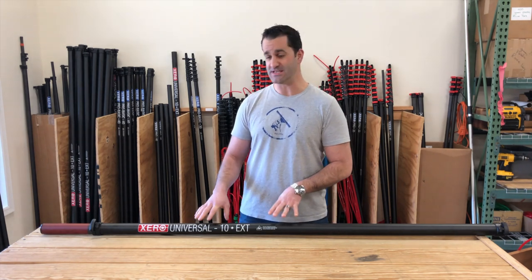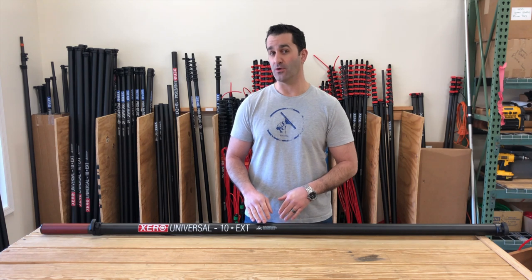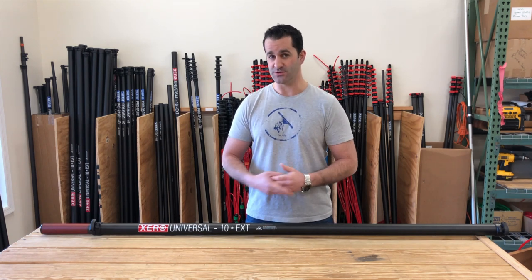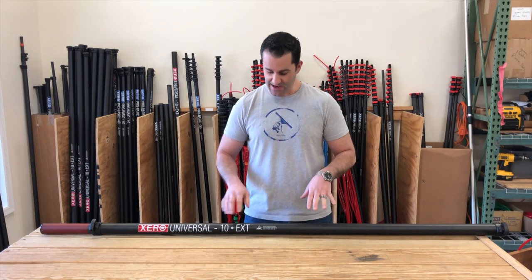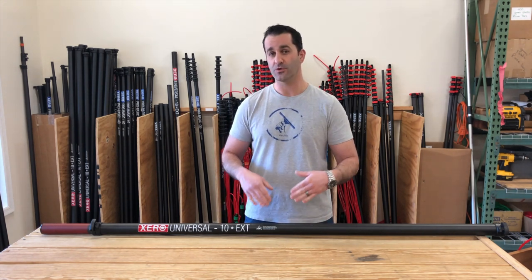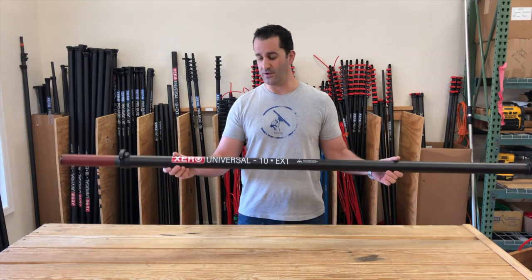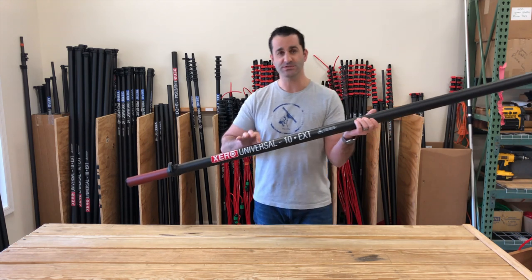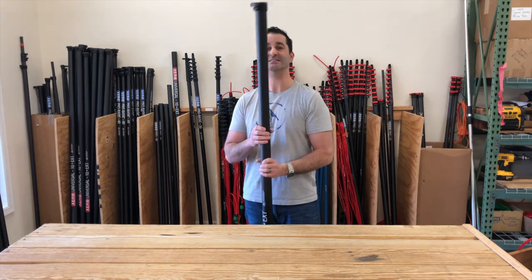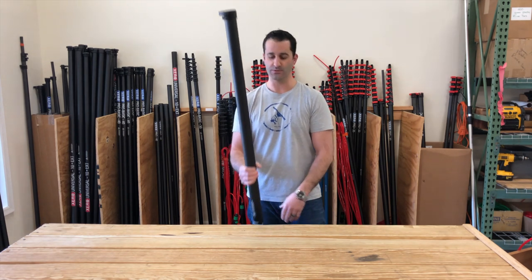Hey, Alex with windowcleaner.com. Today I want to show you the Xero Universal Extension and how this can work with our existing newer Xero water fed poles, and even the poles we put out over the past couple of years. This is going to give you an extra 10 feet onto any of our Xero water fed poles.